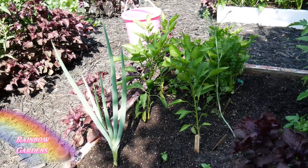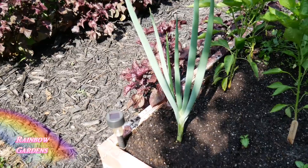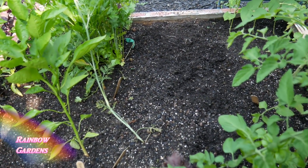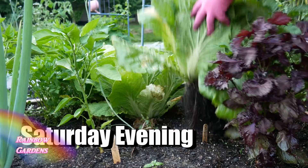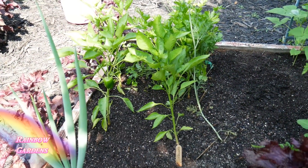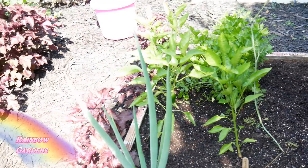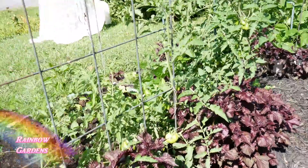Over here I pulled one of my big scallions yesterday to make some chicken pasta salad — I'll share that recipe very soon. I pulled out all of my cabbage last night; they were looking great so I have a lot of work to do putting up cabbage. I don't normally pull it all out at one time but it was about to bolt. I'll go back and plant carrots right here because it gets a little bit of shade, which will be perfect for carrots. The shiso is looking great, just growing everywhere.